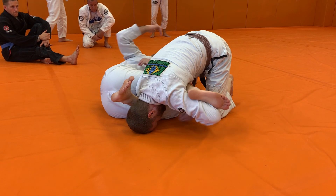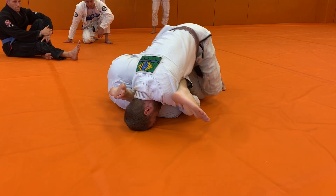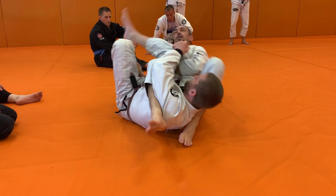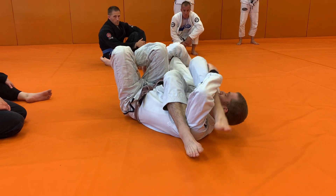He's still hanging on and I can't get his arm free right here. I'm reaching across to his far leg, pulling it to me, taking him over. And once I take him over, I go for my armbar from here.